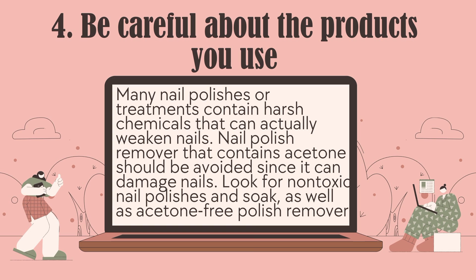Number 4: Be careful about the products you use. Many nail polishes or treatments contain harsh chemicals that can actually weaken nails. Nail polish remover that contains acetone should be avoided since it can damage nails. Look for non-toxic nail polishes and acetone-free polish remover.